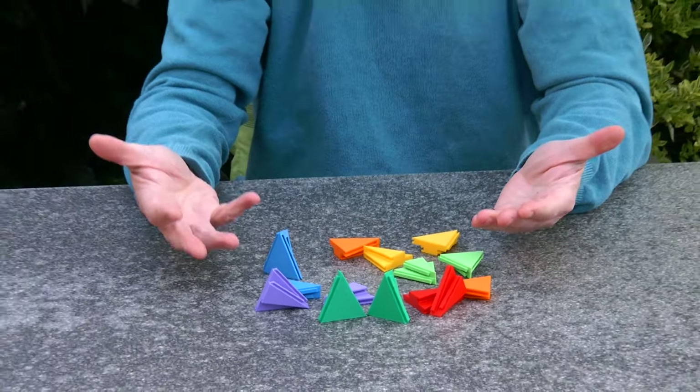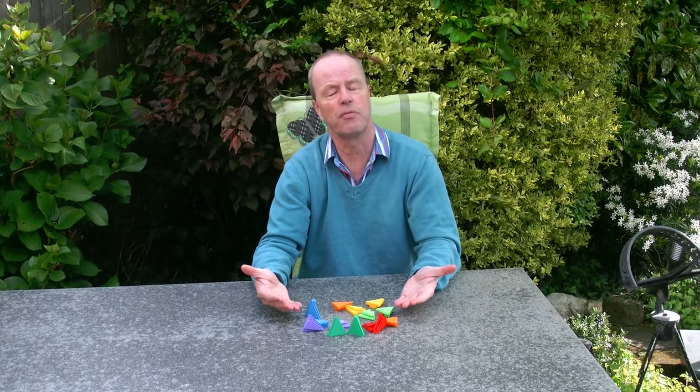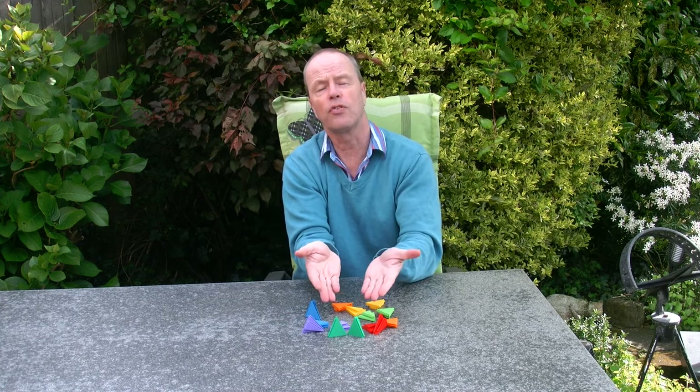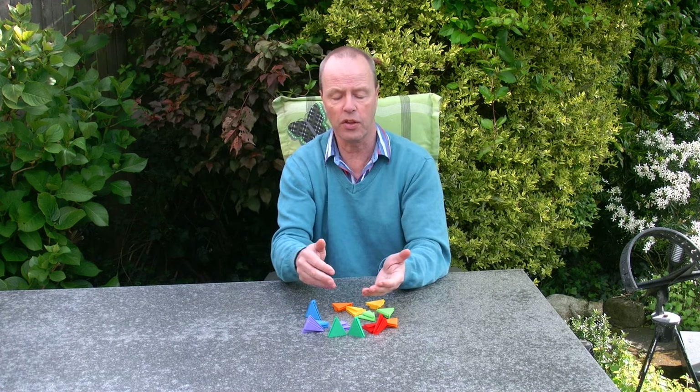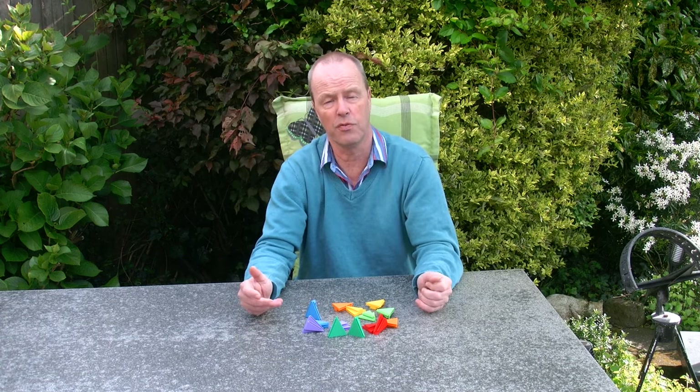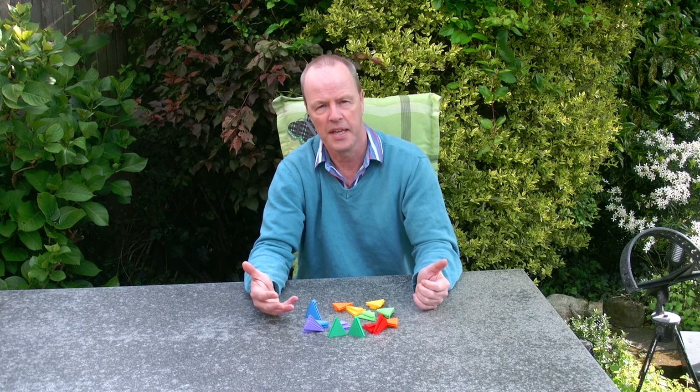So my question to you is about the synchronization mechanism that you have seen here. Since each of the pieces only touches its neighbors, but still the whole thing synchronizes and the hole opens all in one go — what other mechanisms have you seen where we have the same type of synchronization? Thank you for watching.